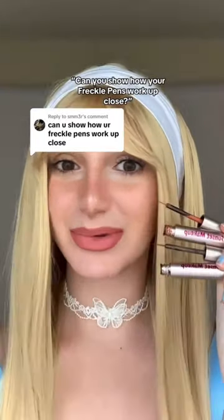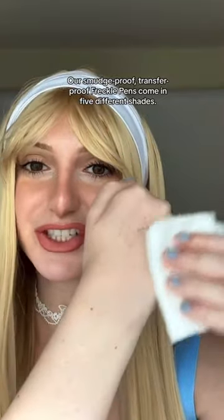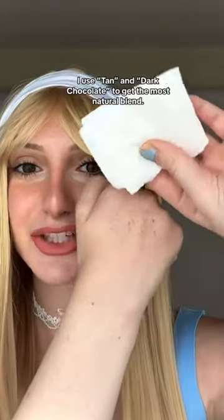Can you show how your freckle pens work up close? Our smudge proof, transfer proof freckle pens come in five different shades. I use tan and dark chocolate to get the most natural blend.